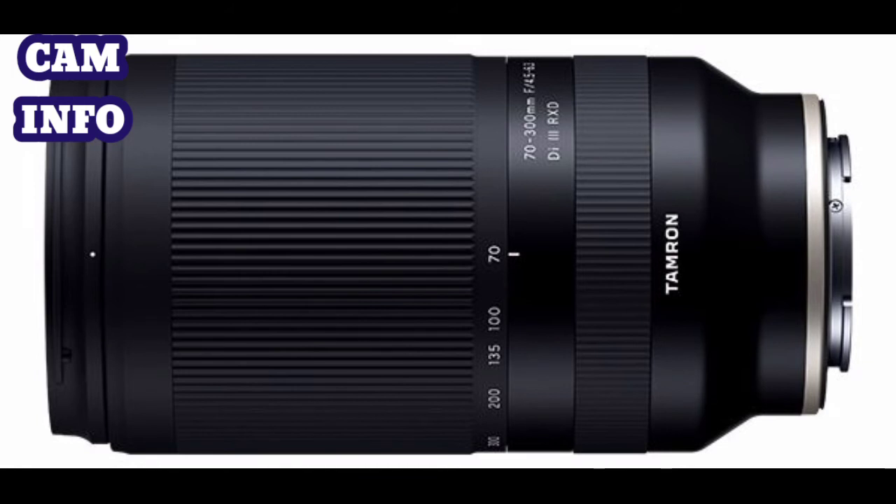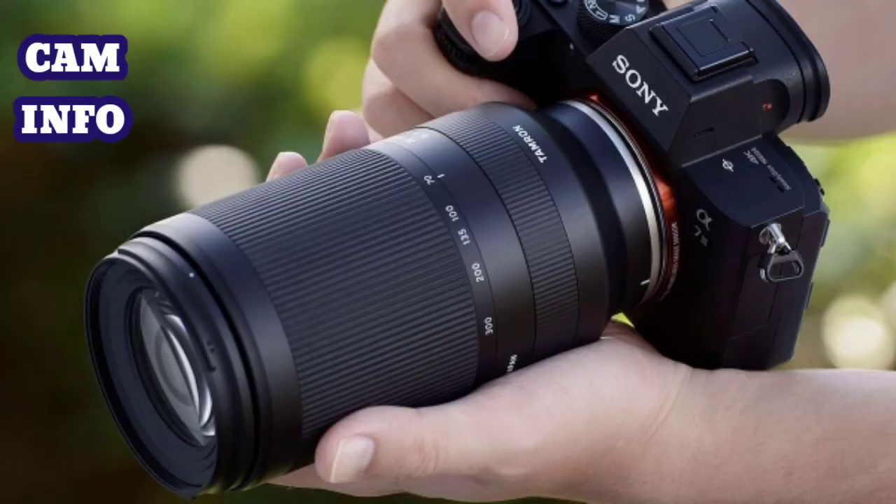When it is launched, the lens will complement existing Sony E-mount lenses in the Tamron range, including the 28-75mm f/2.8 Di III RXD and the 17-28mm f/2.8 Di III RXD.